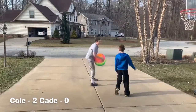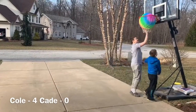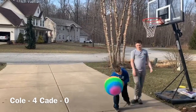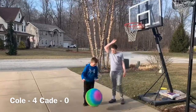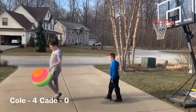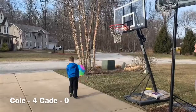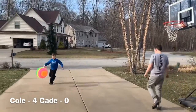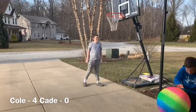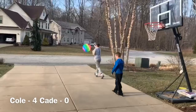No! Ah, gorgeous. Okay. So now it's 4-0. What are you talking about, 4? Over here, 4. Koby? Koby! 4. 3. 4. 3. 4.